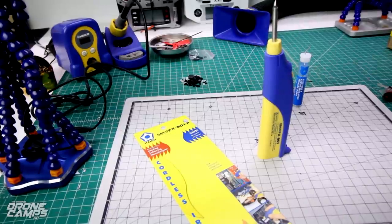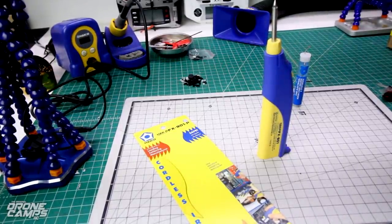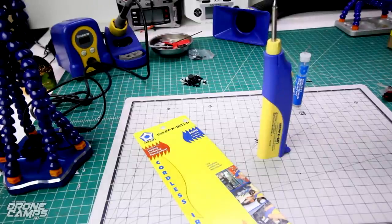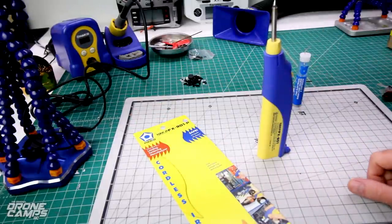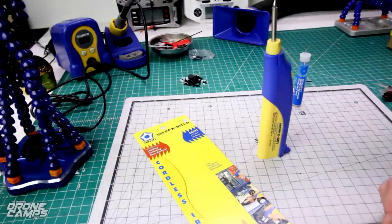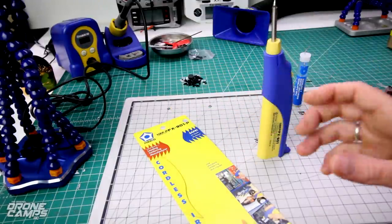Now there are some other cheaper options than the FX-901 out there, and you can do that, but I think you kind of get what you pay for. All of my Hakko stuff — I even have the fume extractor over there — has been a wonderful addition to my bench, keeping those fumes off the bench and out of my face because I do soldering every day. The Hakko stuff just seems to have good quality and it seems to last.